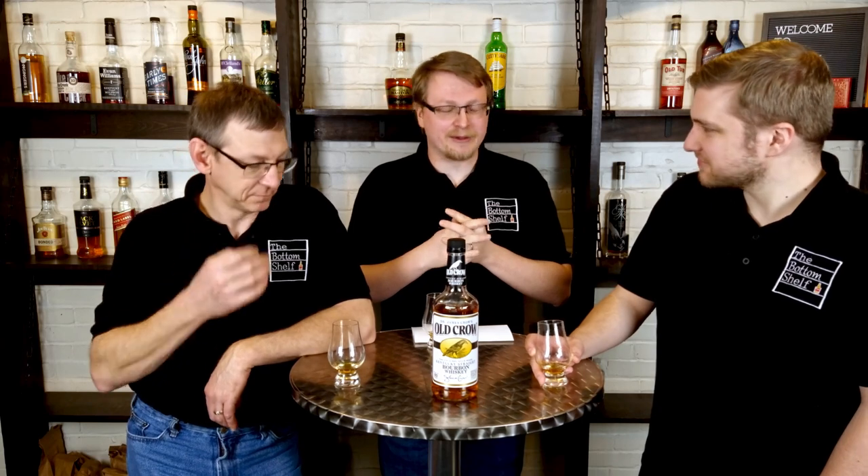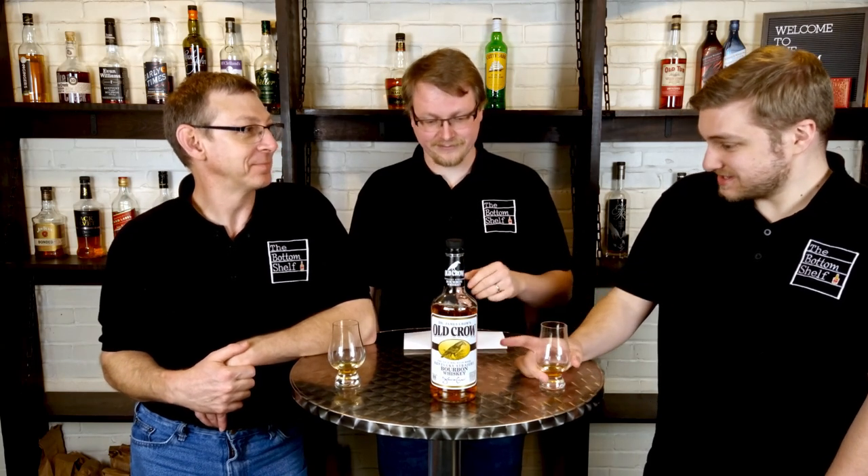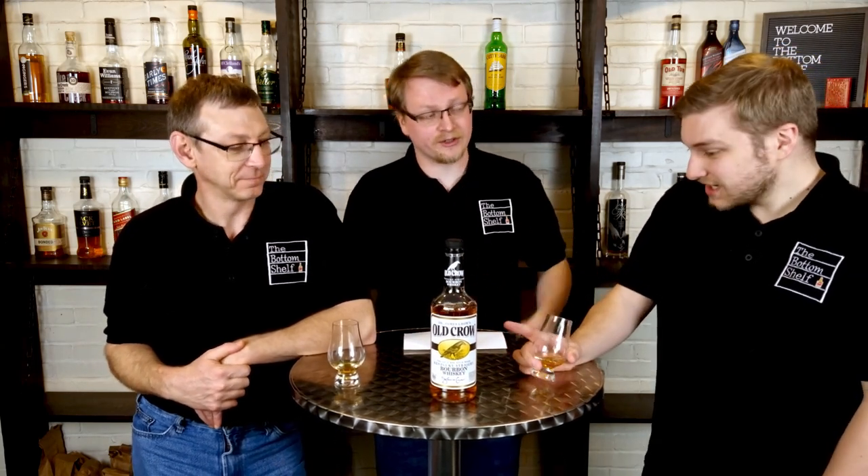My biggest fear coming to this episode was that you guys were going to like it. I like it, but I don't think I like it as a bourbon — is that fair? You guys didn't think it was a bourbon but you liked it. I like it as a whiskey. You said this was $10 — I would absolutely buy this for $10, even as a mixer.